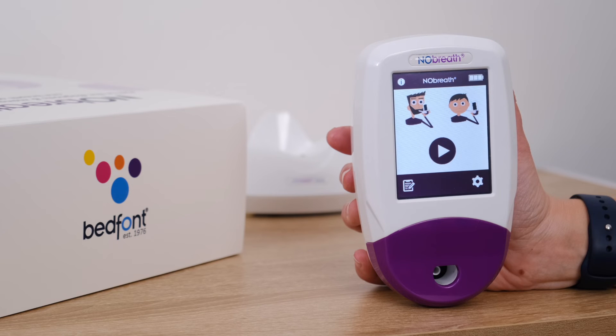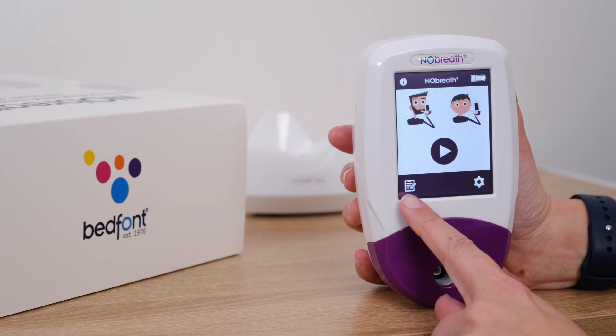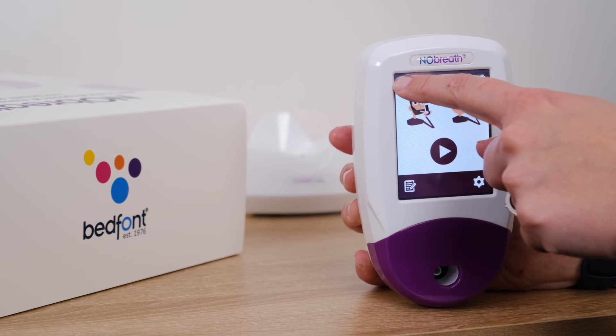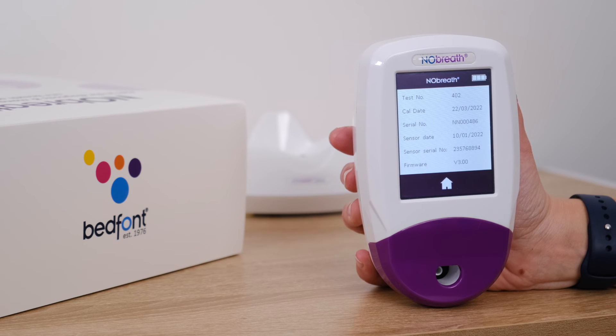Also on the home screen, we have information, the battery status, patient profiles, and the menu. Pressing I on the top left hand of the screen will open the information page. Here you will find the number of tests performed on this device, the date of last calibration, the serial number for this No-Breath, the date the sensor was changed, the sensor serial number, and the firmware version. You can exit this page by pressing the home icon.